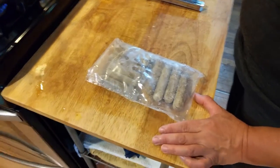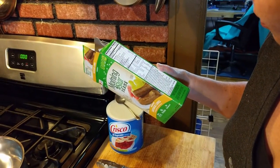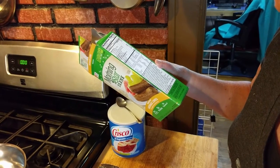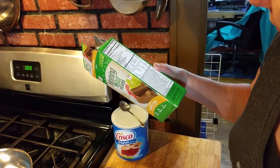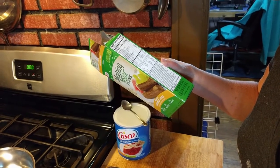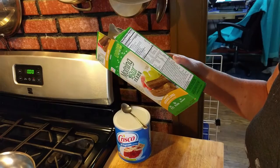Textured vegetable protein. These do have egg whites, so I guess they're vegetarian, but not vegan. Colorings, canola oil, potato starches.